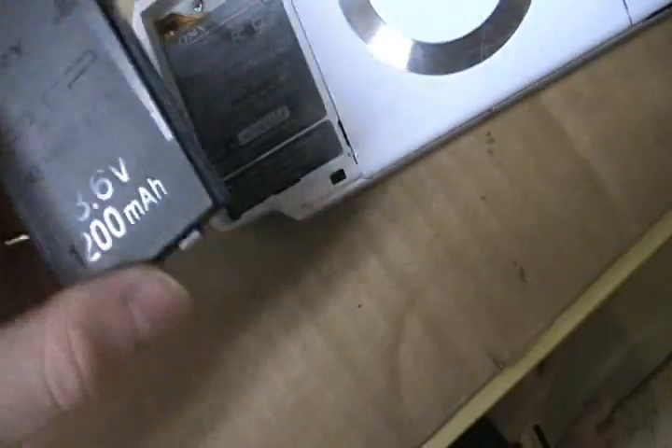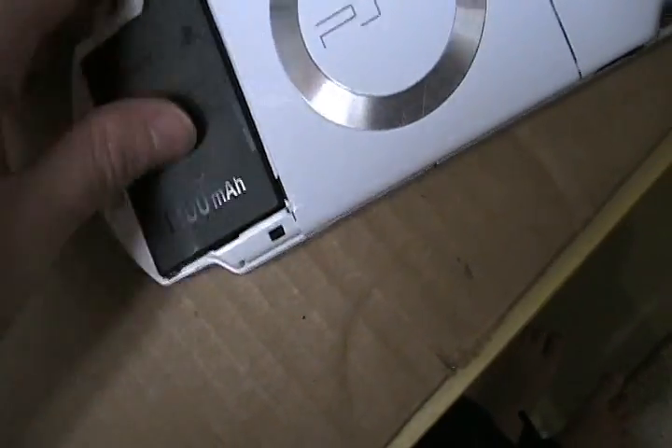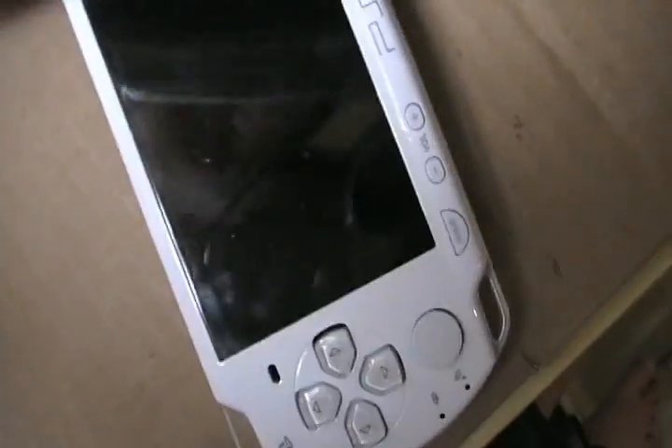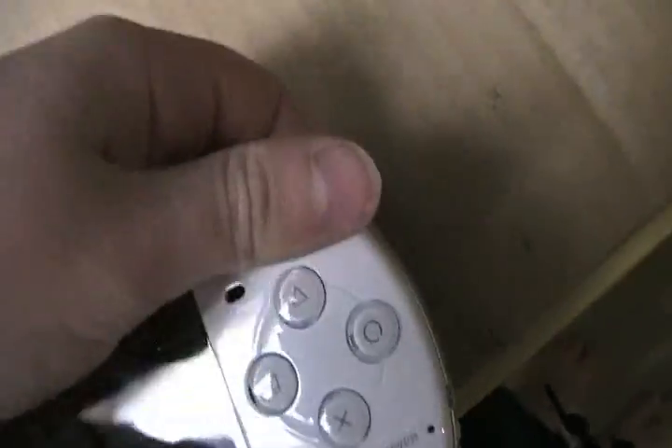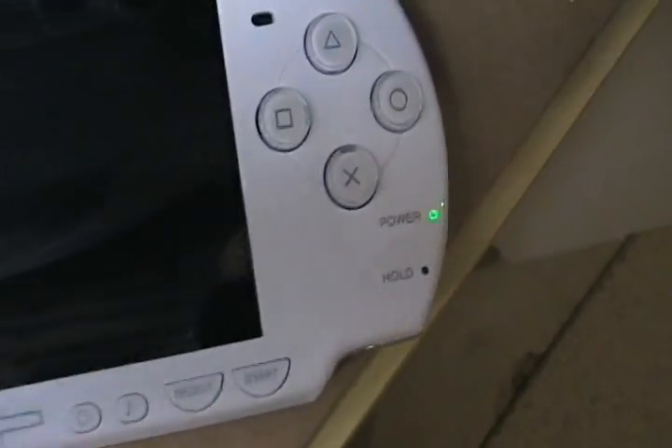Now you flip the PSP over and put your Pandora battery in. The cool thing is, once you put it in, the PSP automatically turns on all by itself. See? It turned on.